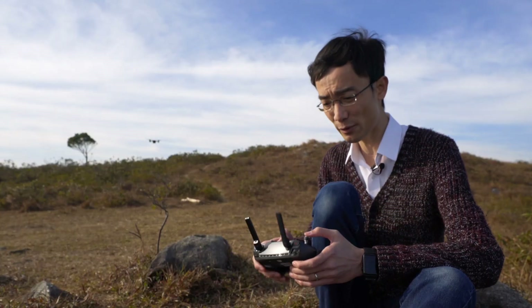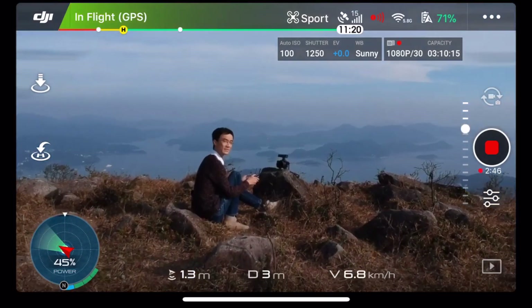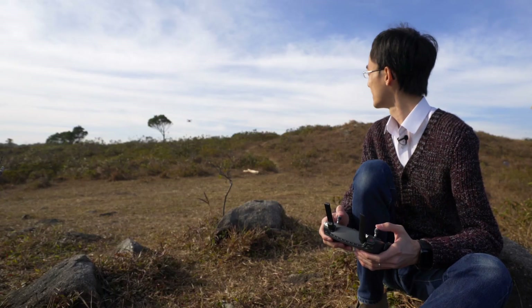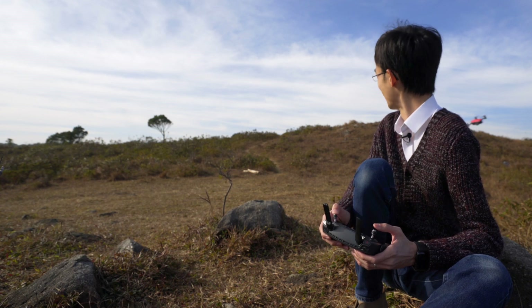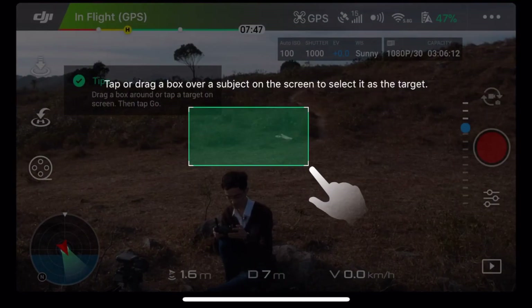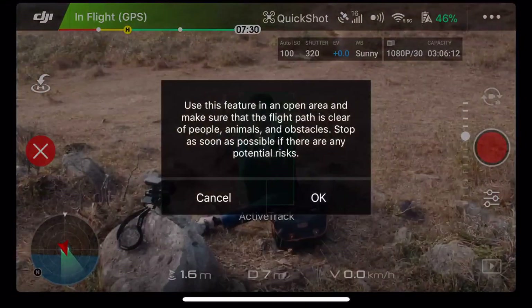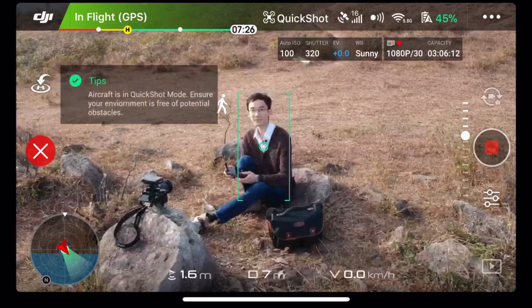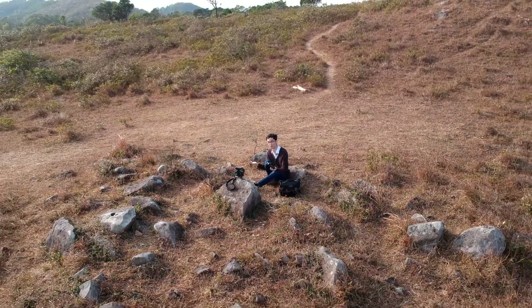It even has sport mode — and the sport mode is really scary, look at that. It also has intelligent flying modes — the Quick Shot. I set myself as the target, done — Journey, go! Three, two, one. Hands free, I'm not doing anything, it just shoots the video itself.